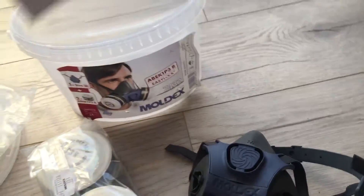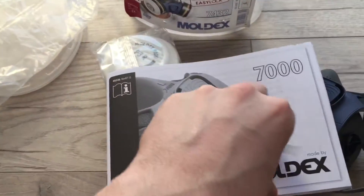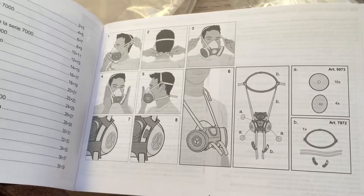Now also in the box, you get your instructions which give you all the information you need to know about the product, and also a little guide on how to put the product on.